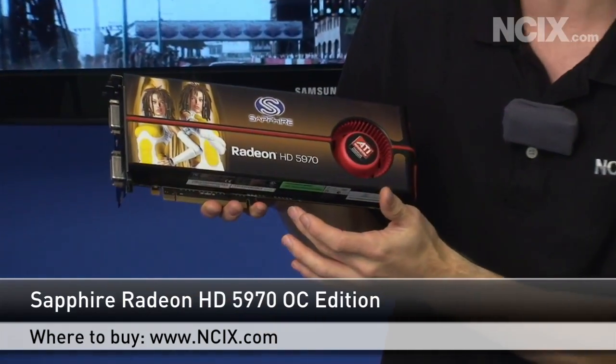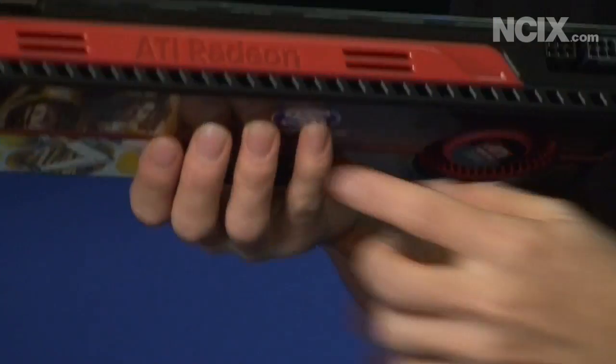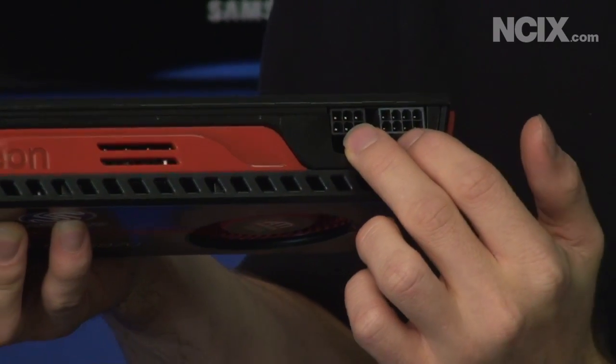Let's start by having a quick look at the card physically. First of all you're going to see that at the bottom we have a PCI Express 2.0 16x slot, and then up at the top you've got your ATI Radeon branding, your CrossFire bridge, and then two power plug ports — a 6-pin and an 8-pin.